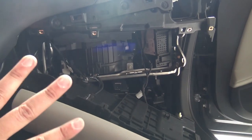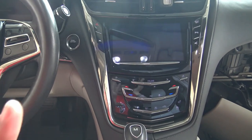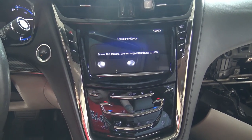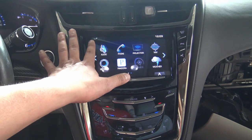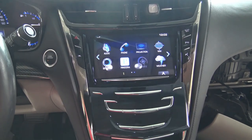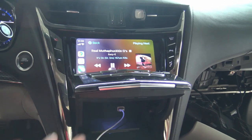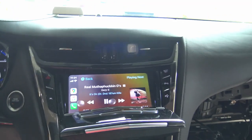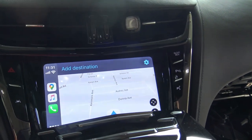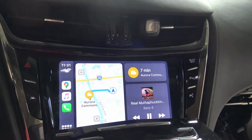I've got both new modules installed. Before putting everything back together, make sure it works first. Let's turn it on — the system actually loads a lot quicker. Give the temperature a moment to set. And there it is — we see the projection icon on screen, which gives us Apple CarPlay. Let's hook it up. Turn the music off — and there you have it: Apple CarPlay working, Google Maps and everything.